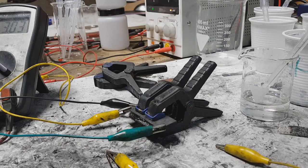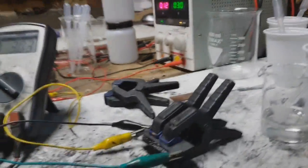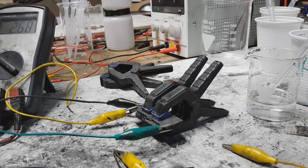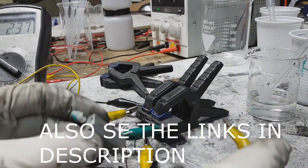So if you use deep eutectic solvent as electrolyte, you will not have any problems with hydrogen evolution. So I charge this battery on 3 volts and 300 milliamps. I still have 120 milliamps. But I will stop.